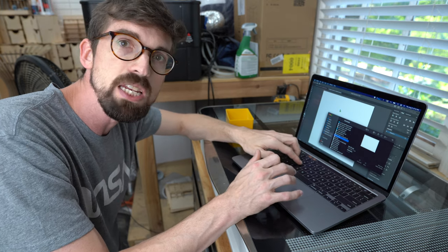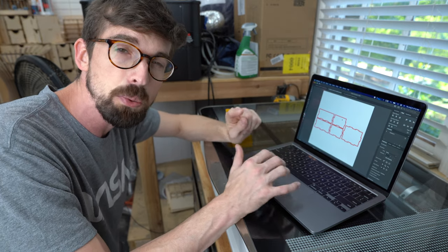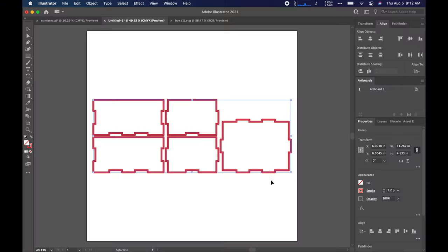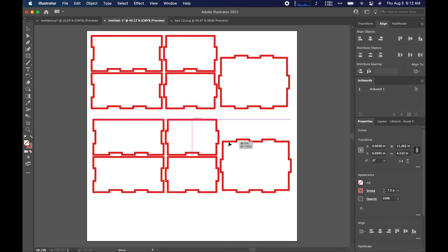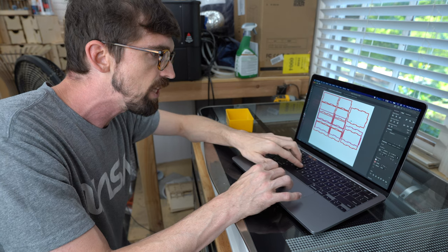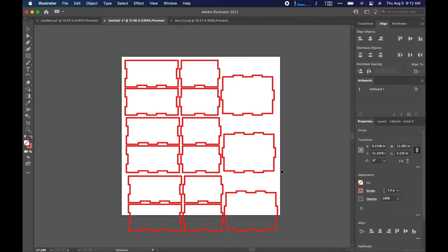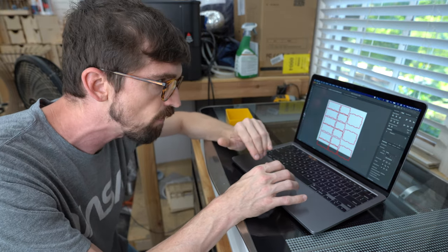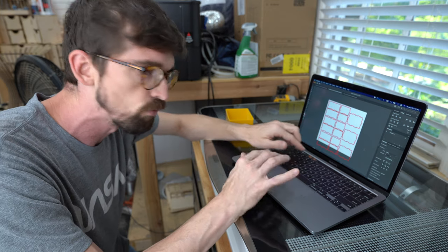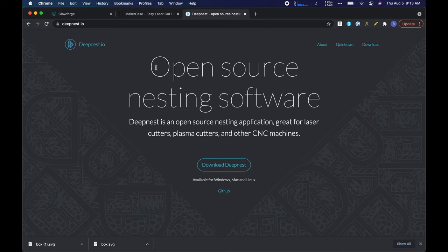Now I'm just going to bring this into Illustrator real quick so you can see what's going on. This is going to be on a 12 inch by 12 inch workpiece, and you can see we've got these laid out, but I want to get multiple on one sheet — I would love to get three if possible. So I actually have three of those different versions laid out now, but you can see they're definitely not arranged. You could go in right now and arrange everything yourself, but there's actually a free tool called deepnest.io that will do pretty much the same thing, because we're going to be nesting all of these shapes together.